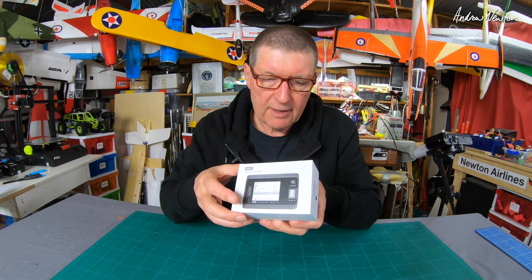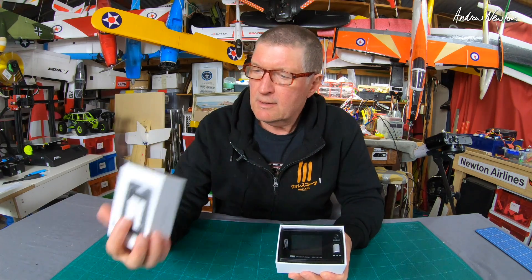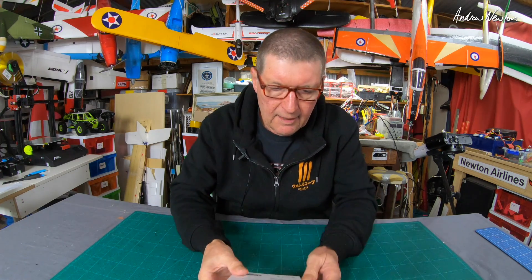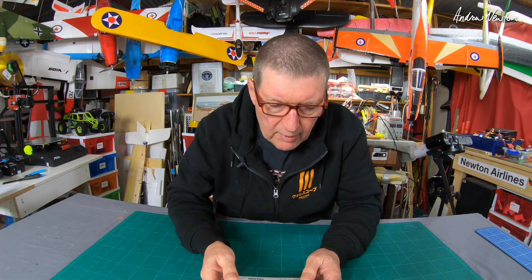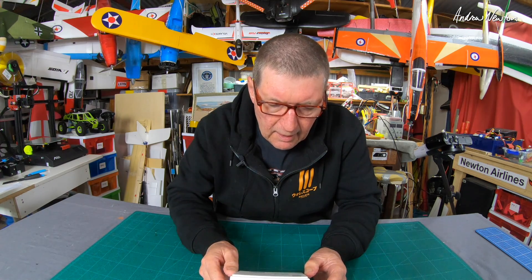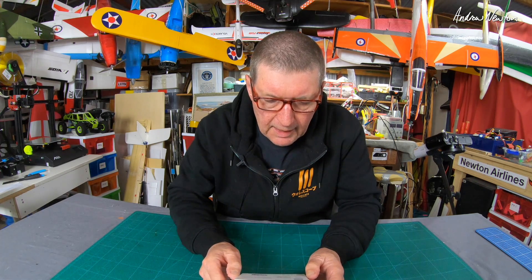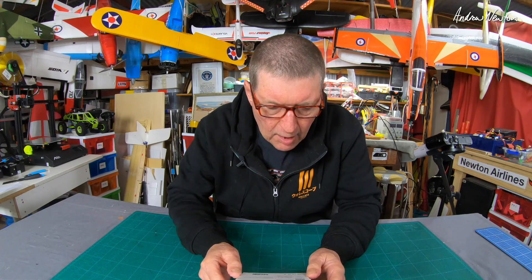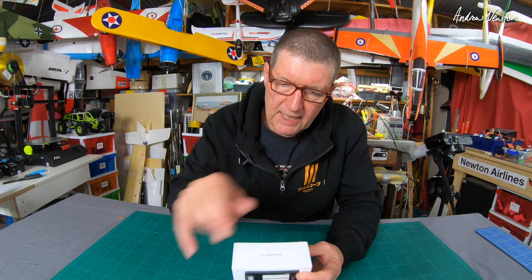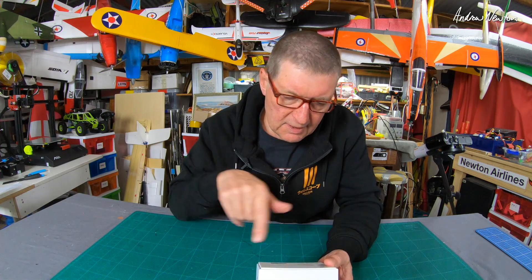Chargers have come a long way in the last five years. Let's have a quick look at some of the specs first. Input voltage: 7 to 28 volts. It'll charge LiPo, LiHV, LiFe, lithium-ion, nickel metal hydride, and lead batteries. Total power is 500 watts in synchronous mode — that's where you use both charging circuits to charge one battery — or 250 watts per channel when charging two batteries.